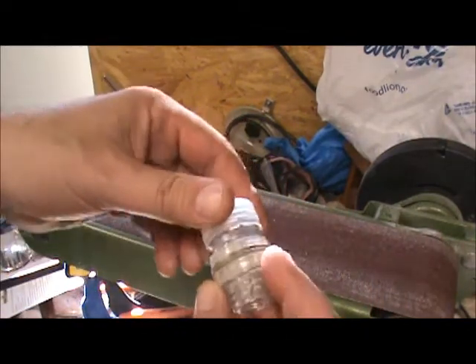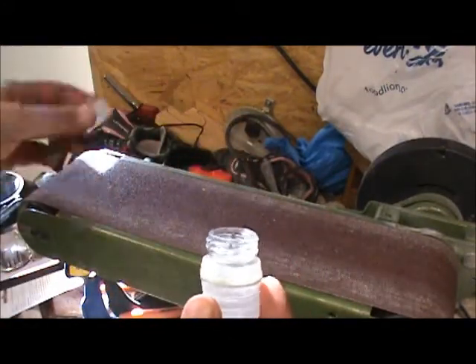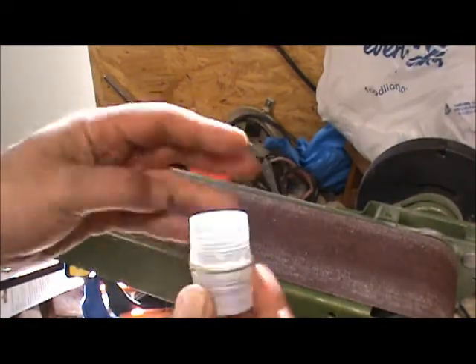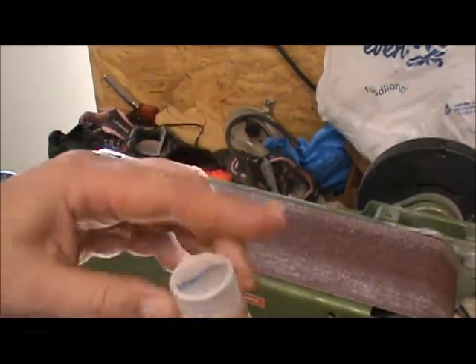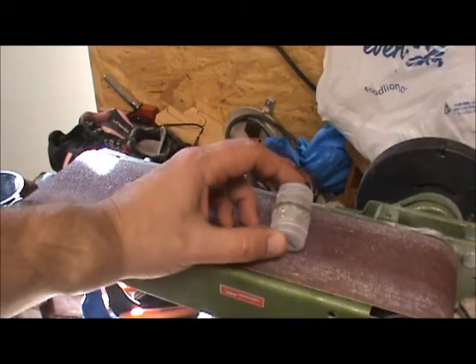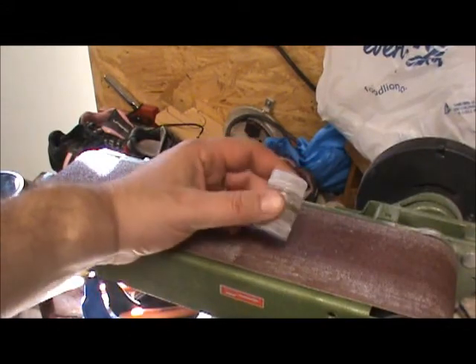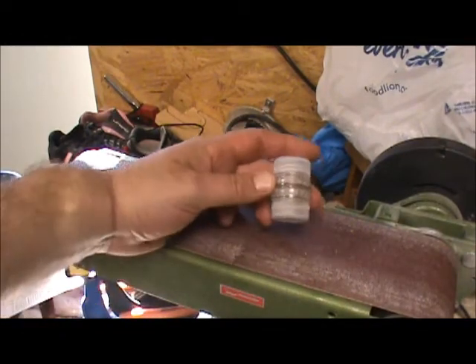Nice and tight. There's your bottle, there's your cap. You could seal one side if you want to, but it's better to have open access to both sides. And there you have it — that's how you make your bottle top waterproof container. It weighs about two ounces and fits just about anywhere.